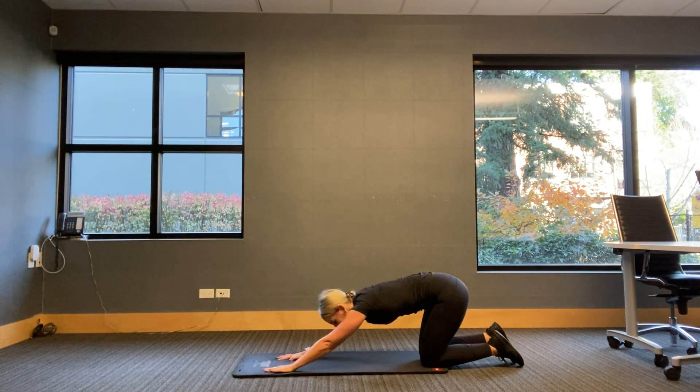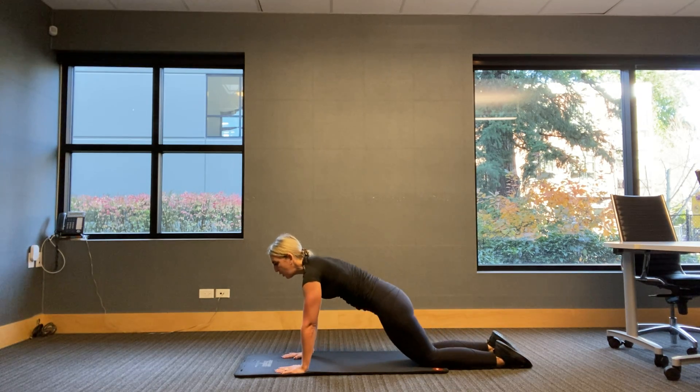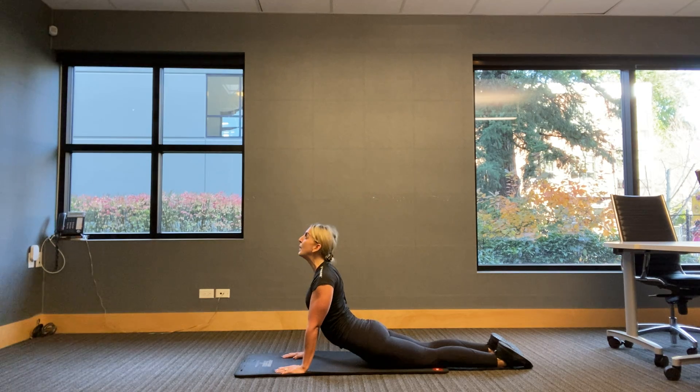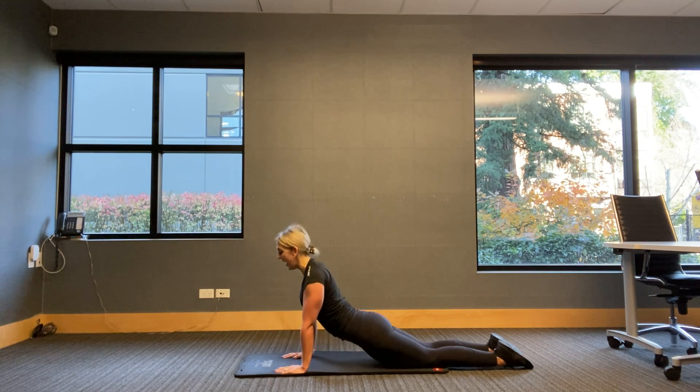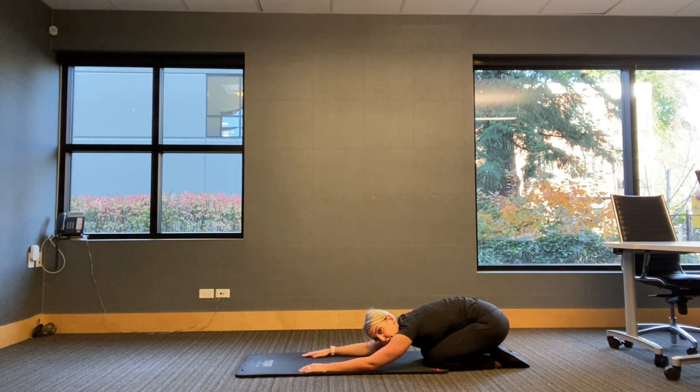Push it back into child's pose — breathe, relax. You made it through. We are going to finish with just a quick cool down. I want you to bring yourself forward into Cobra — push away from the mat, bring your gaze to the sky. It was quick, it was effective, we got it done. And push back — head towards the floor, glutes towards the heels. Let's start letting that heart rate come down so that when we get on with the rest of our day, we're not feeling like we need to take a little siesta.